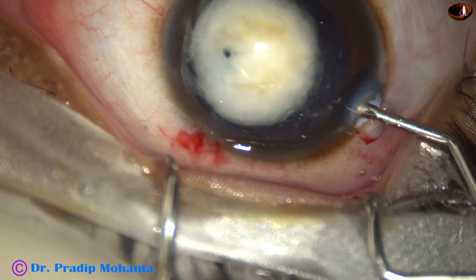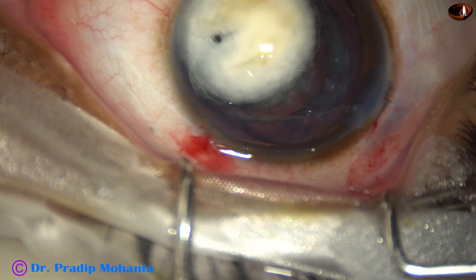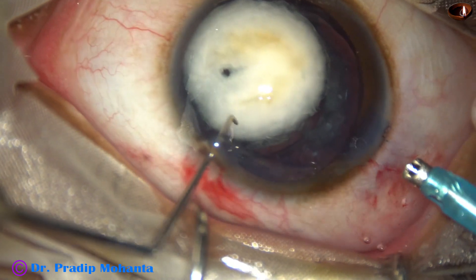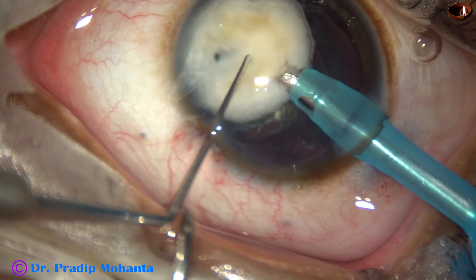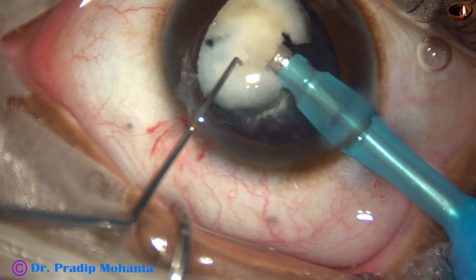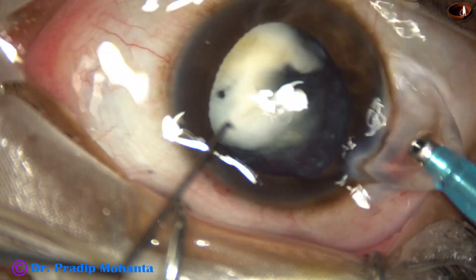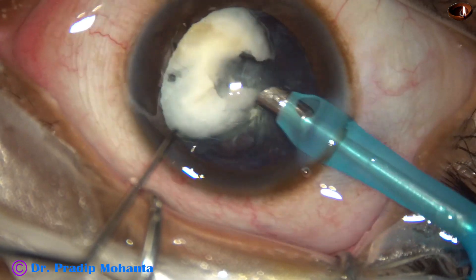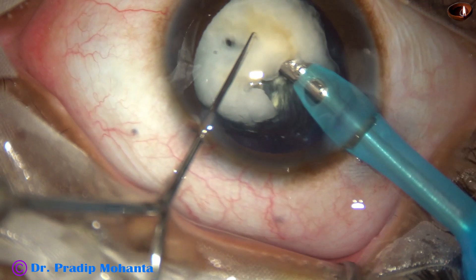And now I inject viscoelastic both above and below this lens nucleus, and use the phaco handpiece to manage this lens nucleus. You can see some brown areas, and I believe there is hard lens matter. This is a stone piece — so the lens matter has altered over the years and has become very hard in places, like stone.